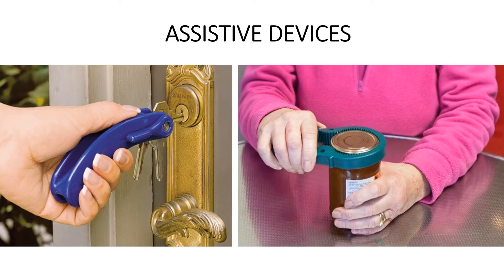On the left is a tool for managing your keys — it connects to your keys and gives you a lever to more easily turn them if you have decreased hand strength or pain. On the right is a jar opener. There are a lot of different jar opener products out there to make that task easier for you.